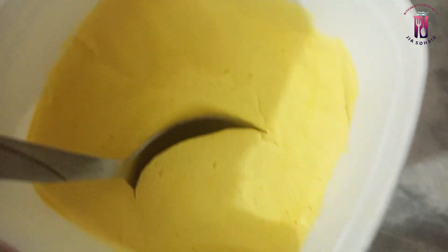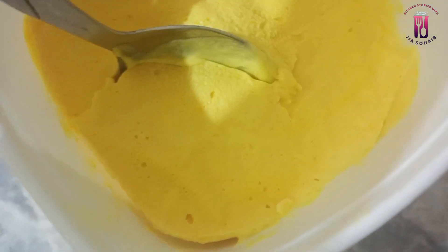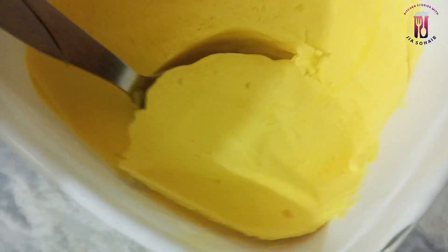Today we will make mango ice cream. We will not need a lot of ingredients — only 2 to 3 ingredients will be needed.